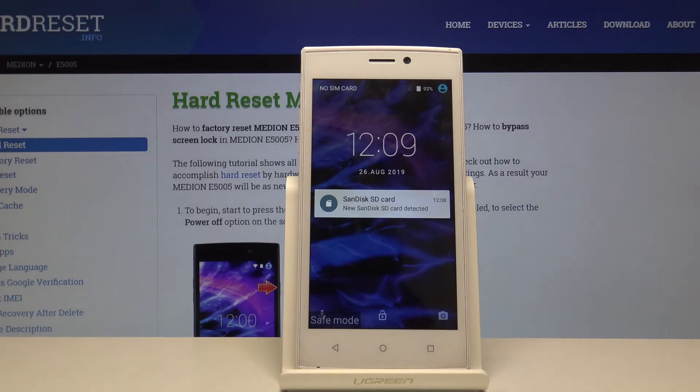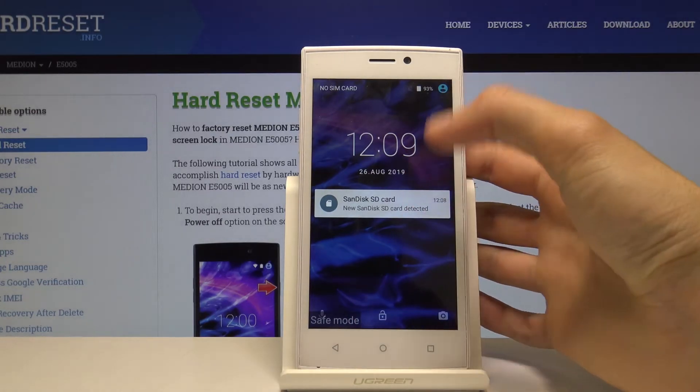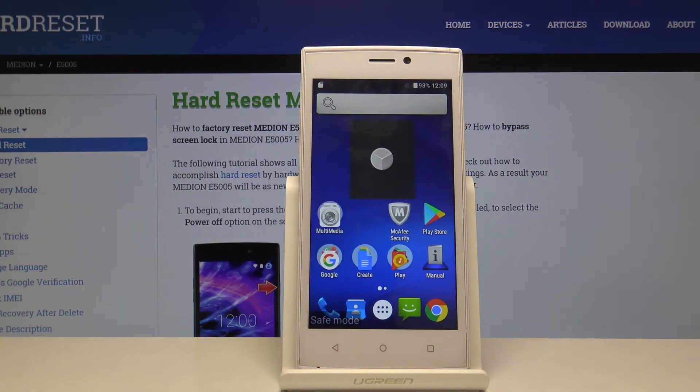As you can see, the device is back on. At the bottom of the screen there is a safe mode label stating that the device is now in safe mode.